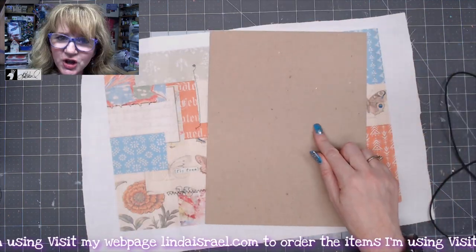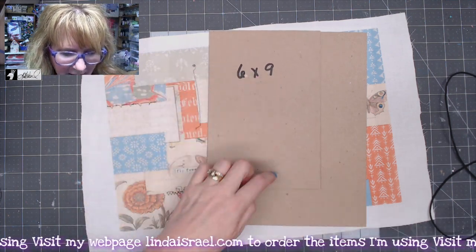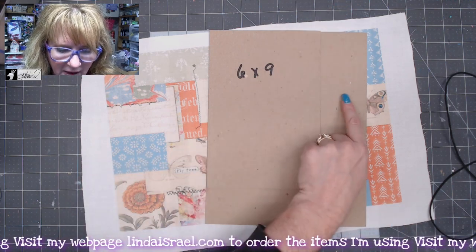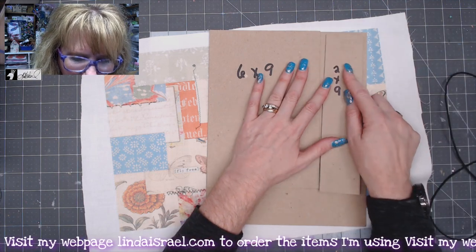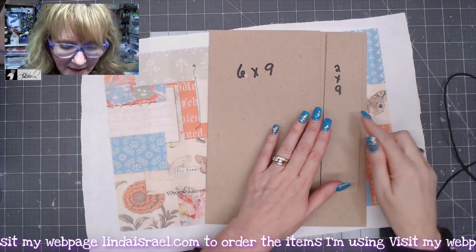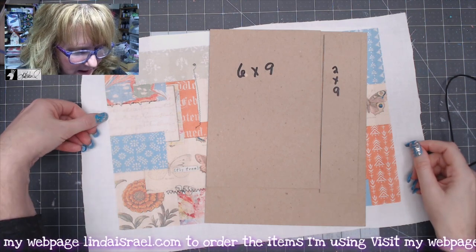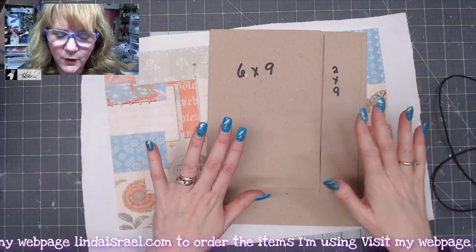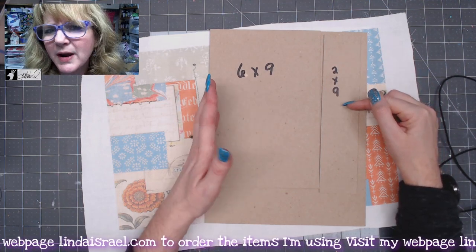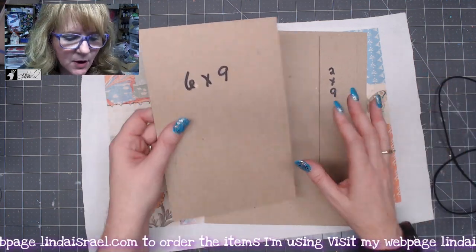I take the chipboard and cut it into 6 by 9 inch pieces — cut the 9-inch side first, then the 6-inch. The leftover strip I trim for the spine piece. The max spine width for this cover is about two inches; you can go two and a quarter but you'll be getting close to the edges when you fold the inside in. This time I'm doing two by nine — normally I do one and a half but I wanted a little bit thicker.